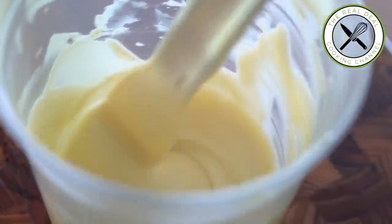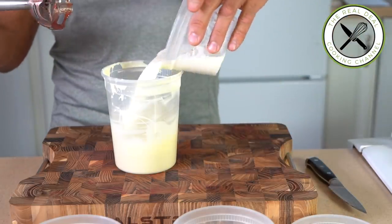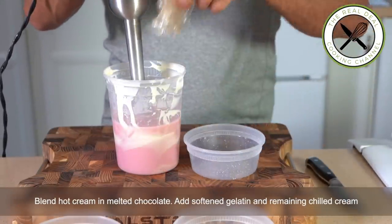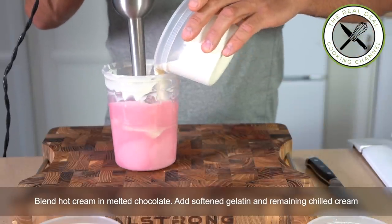First, blend hot heavy cream and melted chocolate together, then add gelatin and food coloring if desired — just a dash of red. Then add the chilled heavy cream and strawberry purée, blend well, and chill overnight.